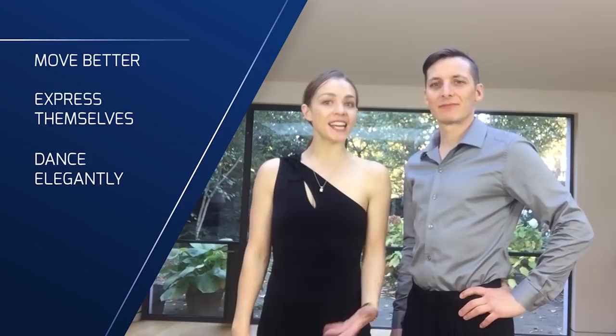Hi there! We are Pablo and Anne from Tango Space, where we help men and women in London and in Paris to move better, dance elegantly, express themselves and meet friendly people with our Tango lessons.